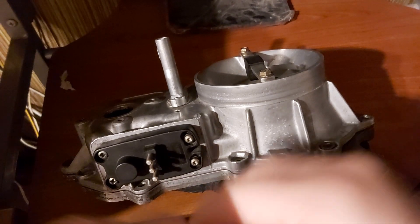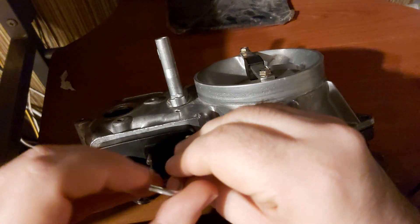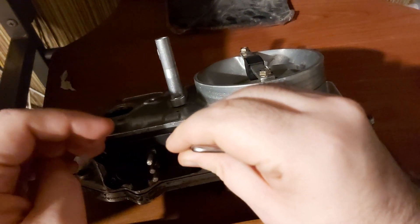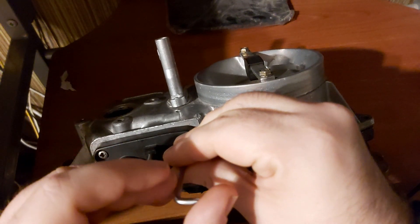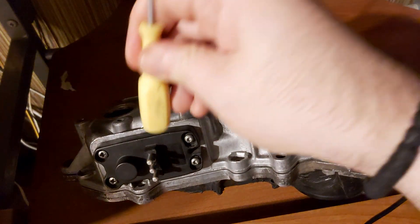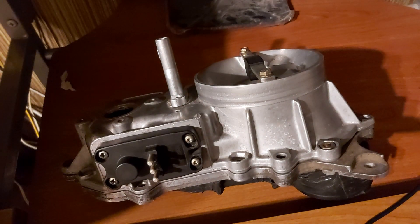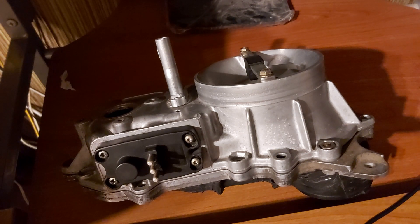Once you're done, tighten it a bit — don't go crazy, something like this. You're going to change the voltage signal, and you will have to tap it like this to lower the signal. That's the most complex part of this job.